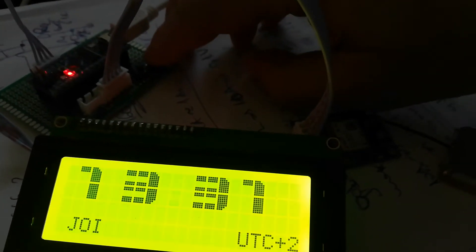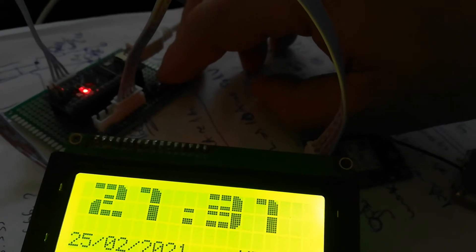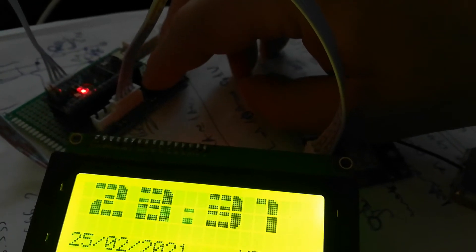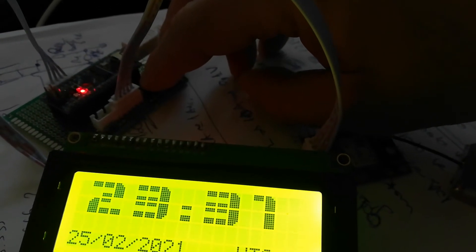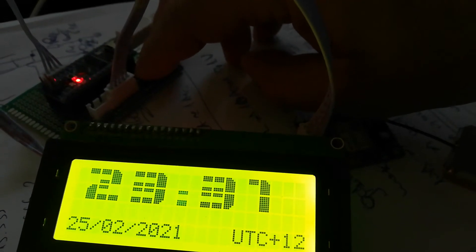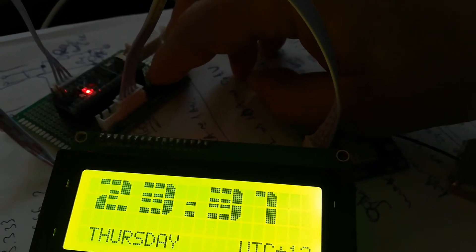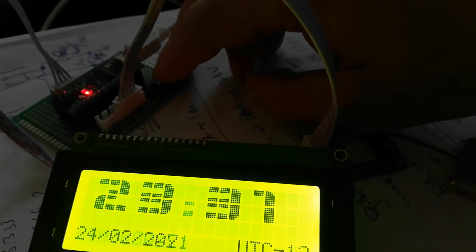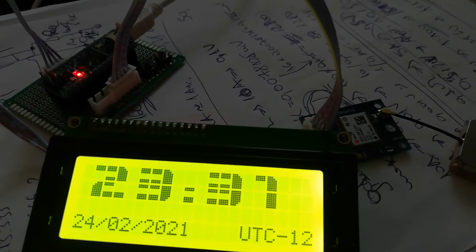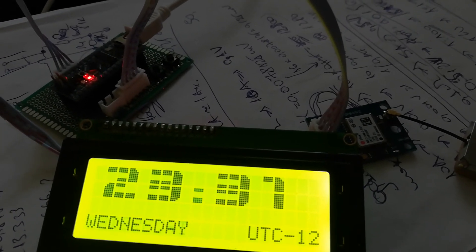Again, if I put plus 12 it is midnight. It is the third day. And again, now UTC minus 12 is Wednesday.